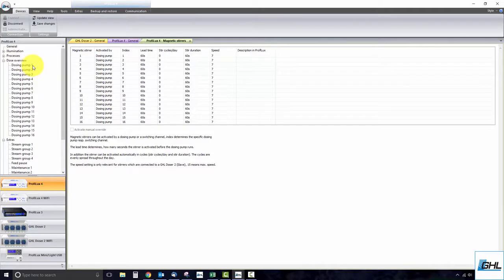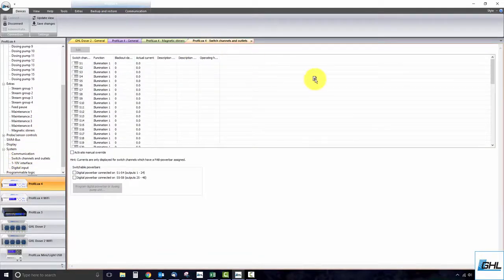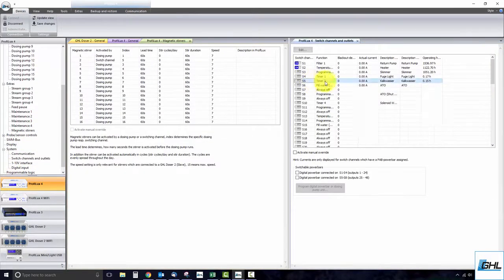If the index was set to two, the stirrer will react to the dosing schedule of dosing pump number two. If you were to have switch channel selected and index set to five, the magnetic stirrer will react to the on-off activity of switch channel number five. This means that when socket number five turns on, the magnetic stirrer will turn on also. When the socket turns off, the stirrer will turn off with it.